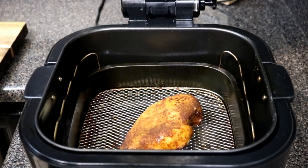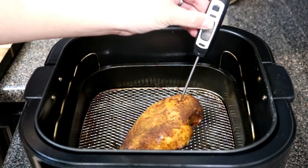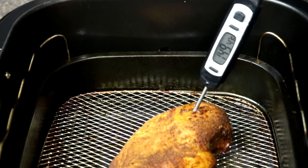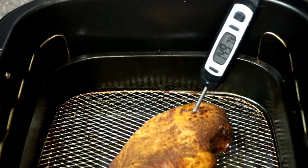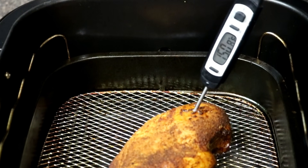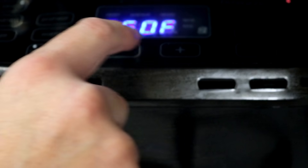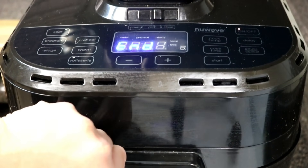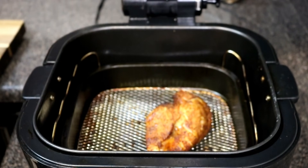After the 30 minutes of cook time, check the internal temperature of the chicken breast. You're trying to achieve 165 degrees — do not go over 170. As you can see here, it did not hit 165; it temped at about 151, so it needed a little longer. I put it in for another five minutes, being careful not to overcook it.